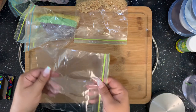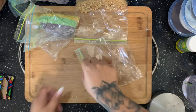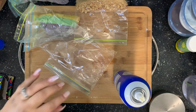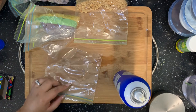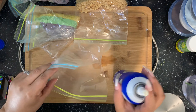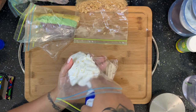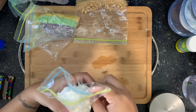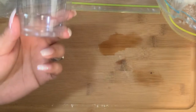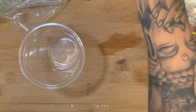I'll set those aside and get my last Ziploc bag — I promise this is the last one you'll need. I'm going to get my whipped cream and add it into the corner of the bag as well. I'll snip a little of the side like I did the others for more space. You could just squirt the whipped cream out of the can directly into the pie cup, but it tends to look better when you use the Ziploc bag. I'm going to use our smallest cups to pre-make the pies.